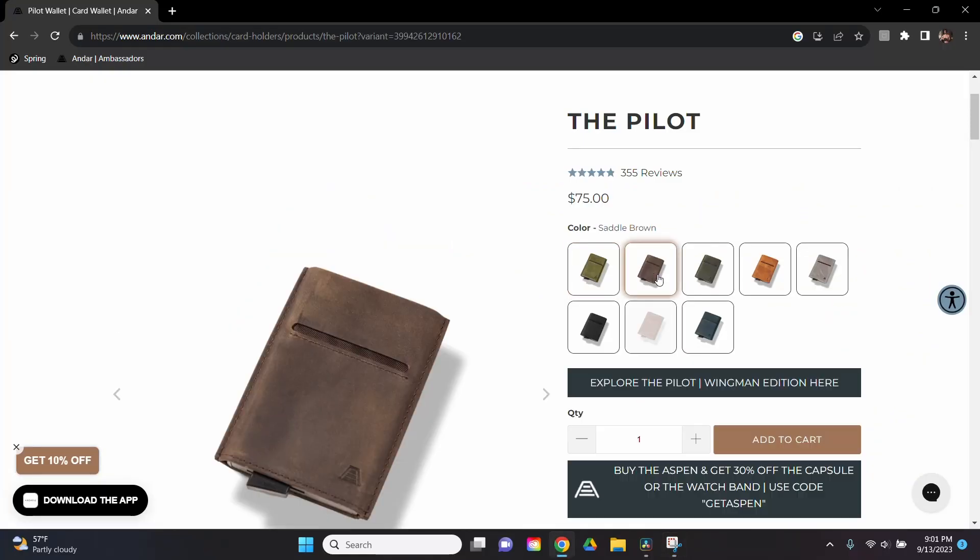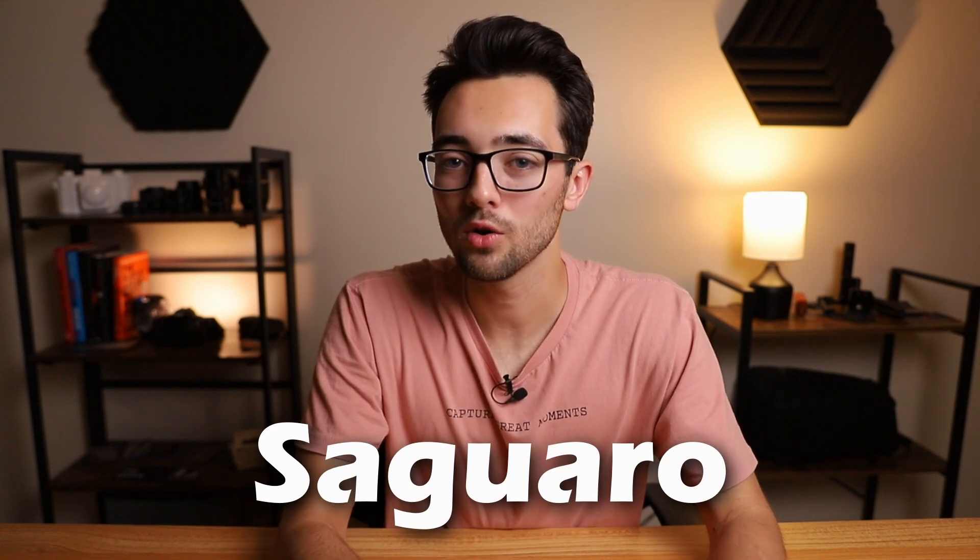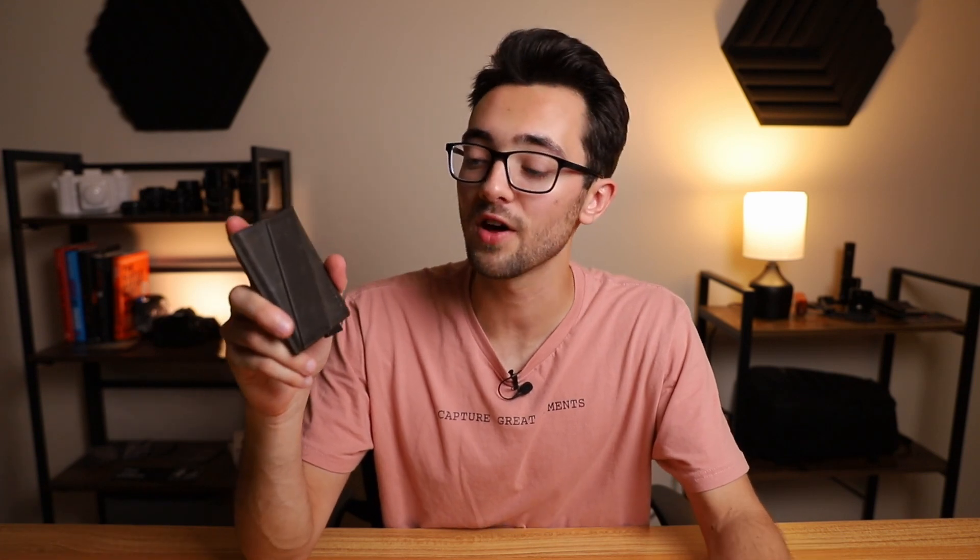As far as colors go, according to their website they have eight different colors to choose from. The one I have here is the olive gray color. There is another color I've seen on their website — I think it's Saguaro — which is their vegan option made of cactus leather, but I'm not sure if they offer it in the Pilot. Another cool thing about this wallet is that it is RFID protected, which helps prevent theft of sensitive card information.